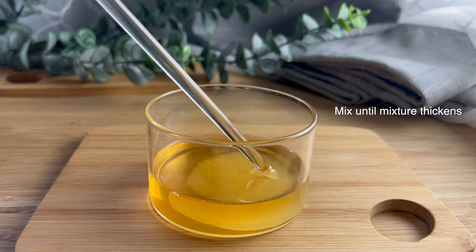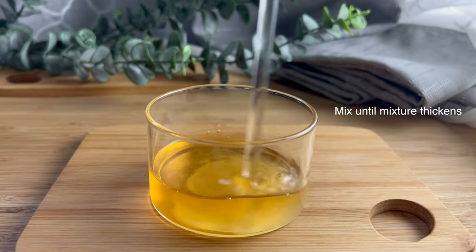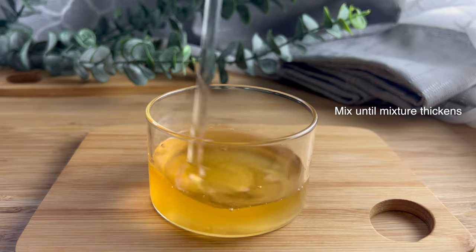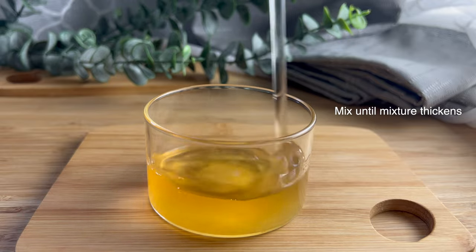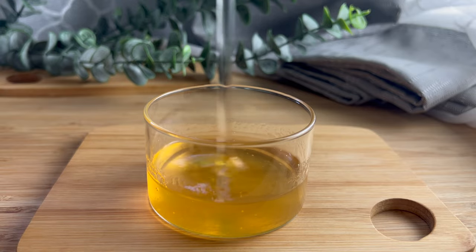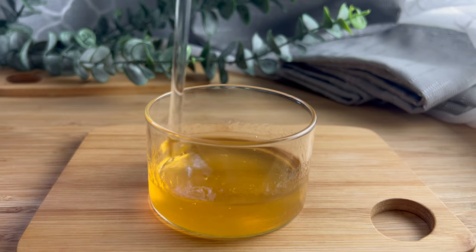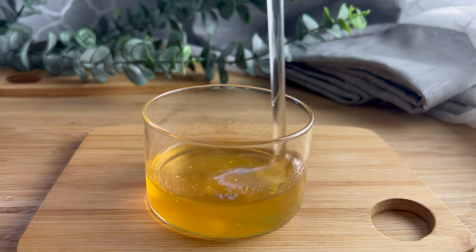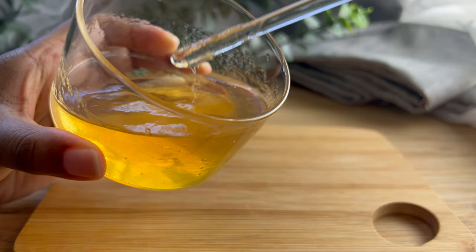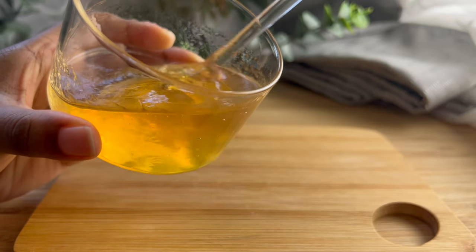We're going to mix these up well until the mixture starts to thicken. You will see a little lumpiness and clumpiness, but that's okay — a lot of that will settle towards the end. I'm really happy with the way it is thickening. With the surfactants we're using, you can actually thicken the formula with salt, so you do not have to use just xanthan gum, but that's up to your discretion. Right now I just want to focus on those who have inquiries about xanthan gum.